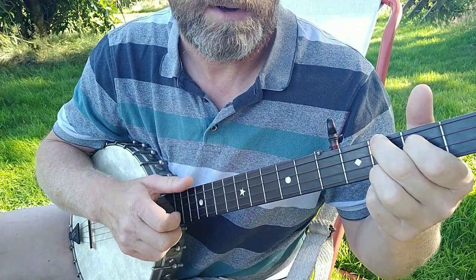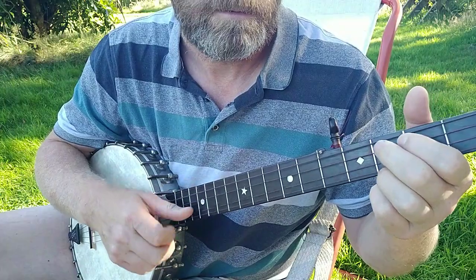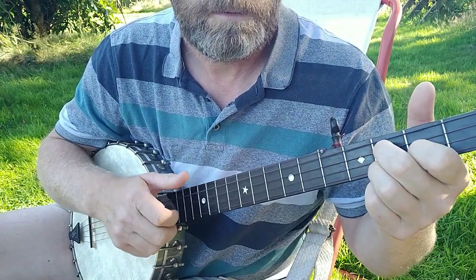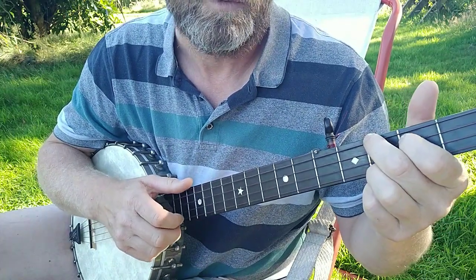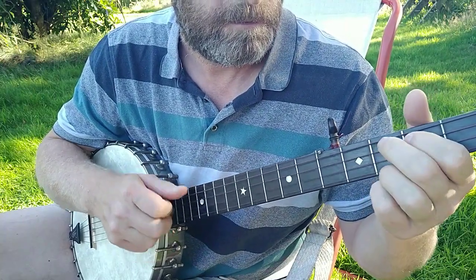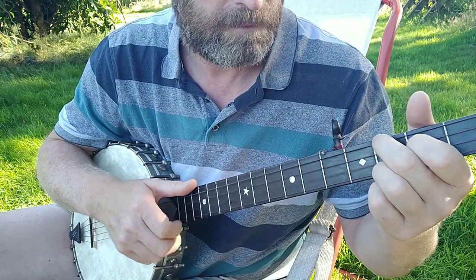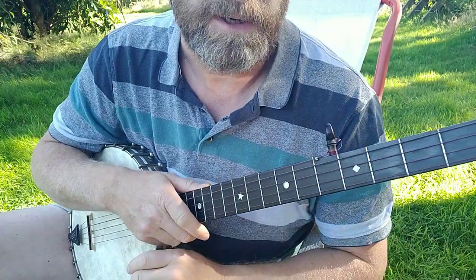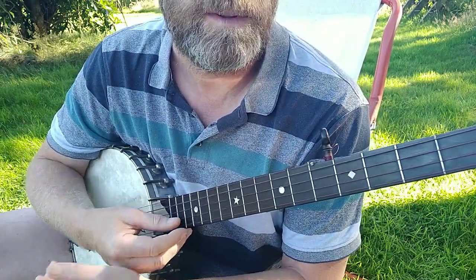And then the B part, and then all together — except I did one of each: one A part and one B part there. Okay, so that's that.